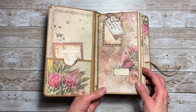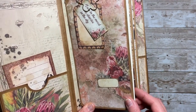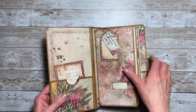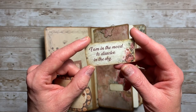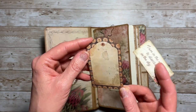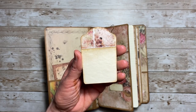For this notebook I added a little label so you could label the notebook. Up here I used a butterfly paper clip to add in these two pieces — one is a sentiment: 'I am in the mood to dissolve in the sky' — and then this little cut-apart tag. I put some coffee dyed paper on the back side of that.